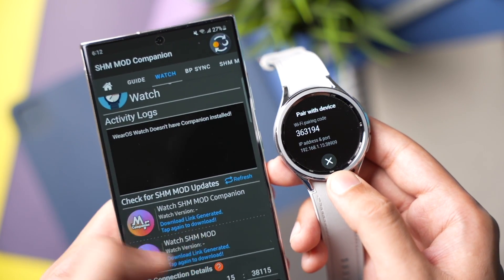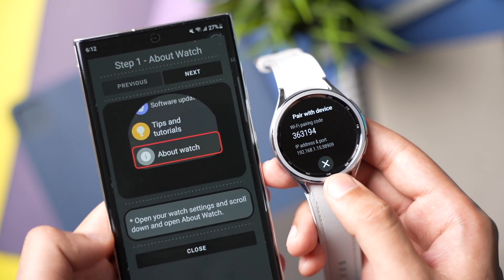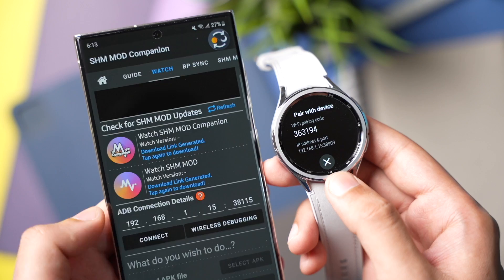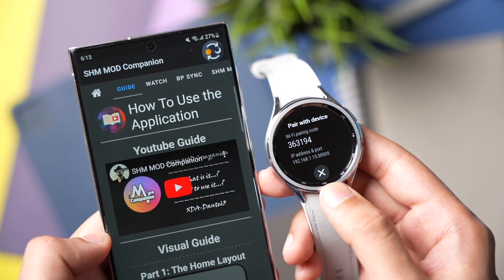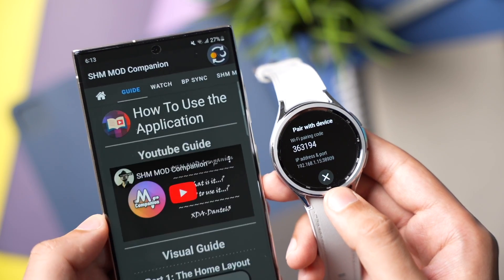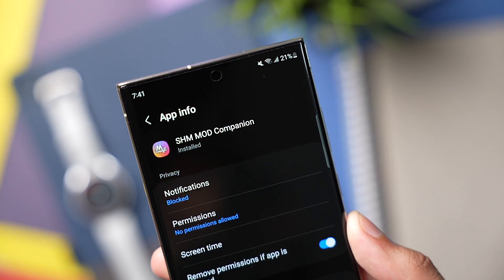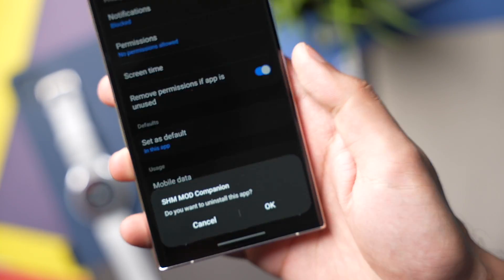This app also has built-in step-by-step instructions. It's made by Dante, an XDA developer, and if you are concerned about the safety of this app you can check out his blog post on the XDA website. It's always recommended that you uninstall this companion app after installing BP and ECG on your Galaxy Watch.